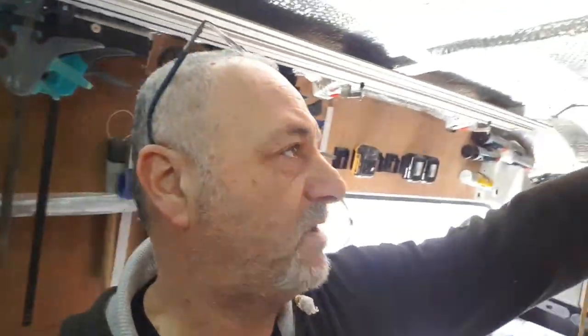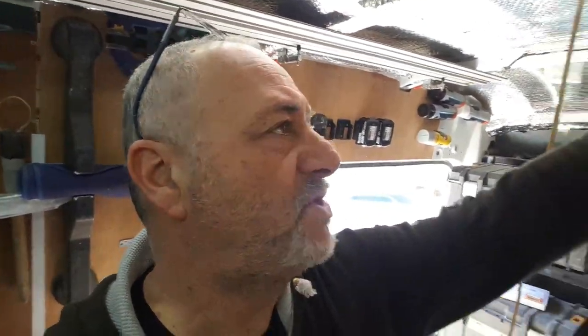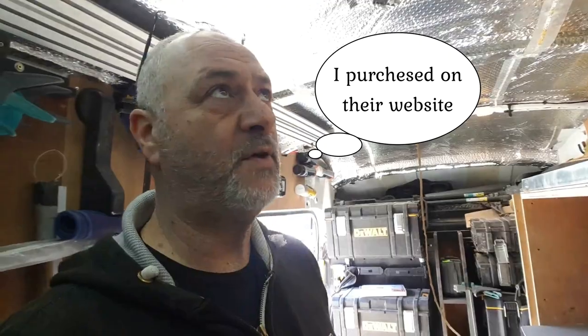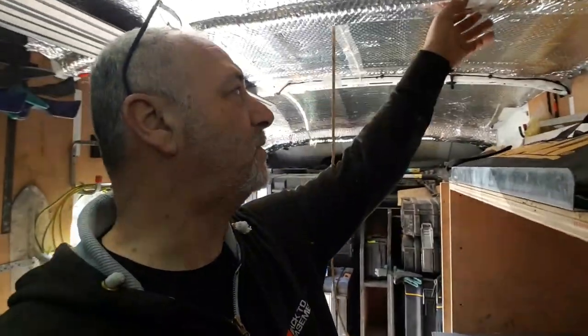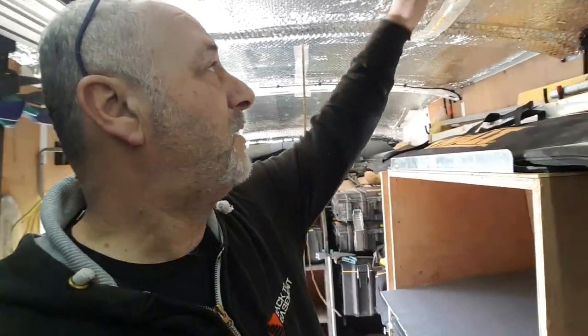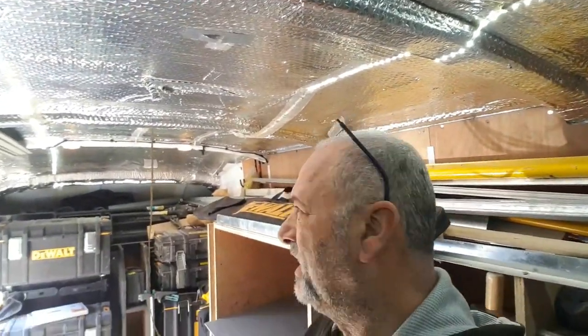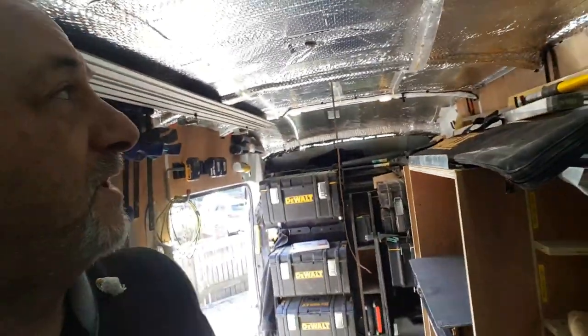I purchased them on Facebook — a company called LED It. I've been avoiding it for the past 12 months or so simply because I thought I could just do with these lights. They've been okay; in my older van they lasted about four years and for the cost of 10 pounds it's not too bad an investment. But I decided to go with LED It and see what the difference is and if it's going to give me better light.